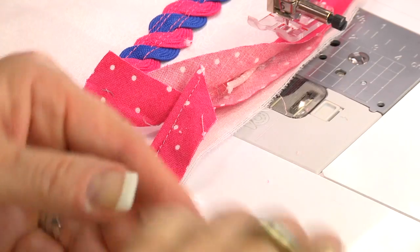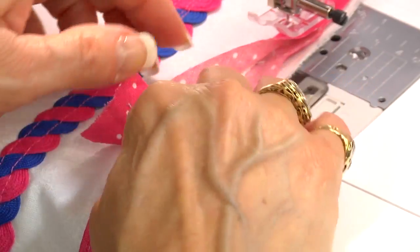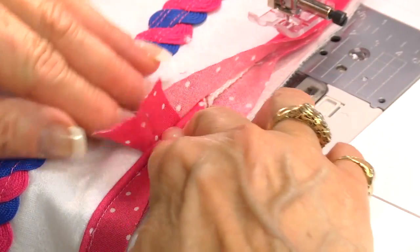These little scissors are available at your local retailer. You're just going to go into that Baby Lock store with your shopping list and you'll get everything you need.